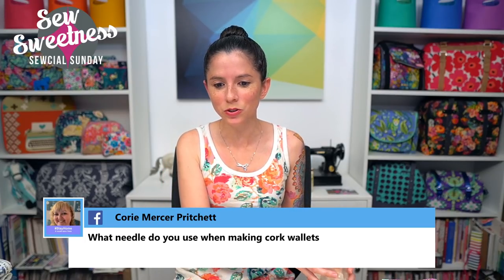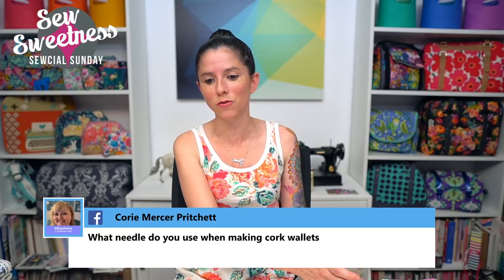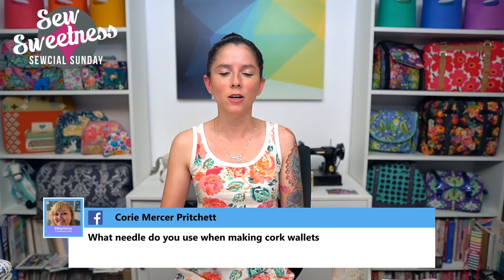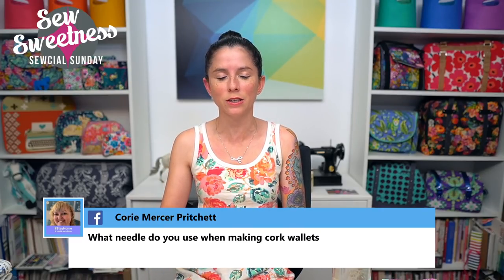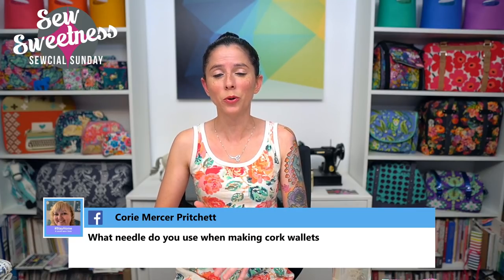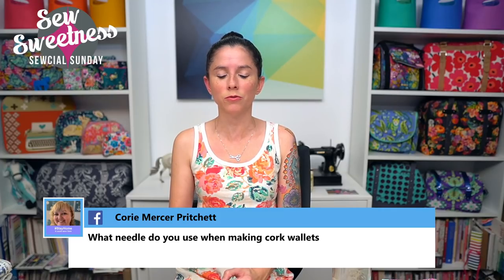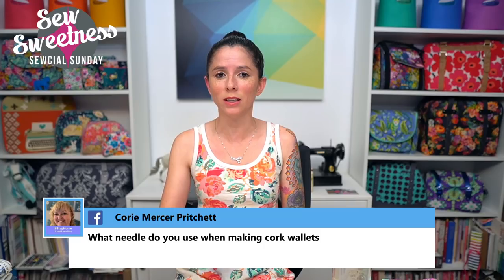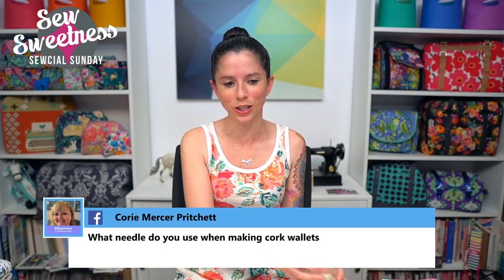Corey asks what needle to use when making cork wallets. I pretty much use the same needle for quilt making and bag making — a 90/14 Microtex needle. I rotate between organ needles and Schmetz needles. I have a free video on my YouTube channel about different needles to use when making bags — you can find it by typing that in the search box on the channel.